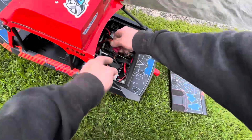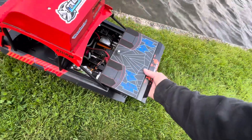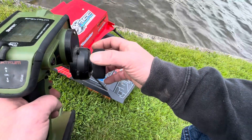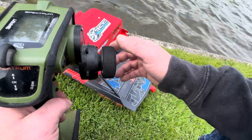First things first — make sure she's plugged in. Turn on the radio. Checking steering.